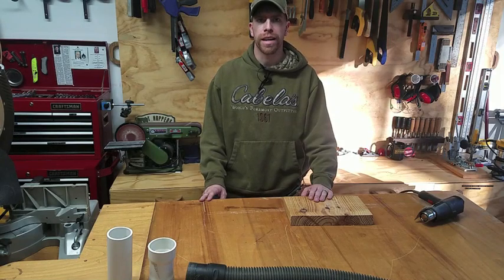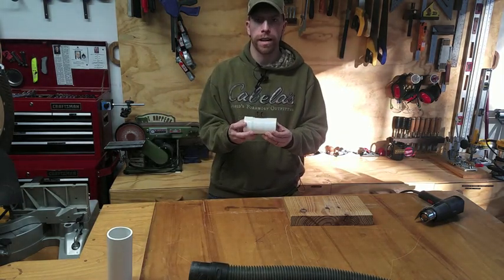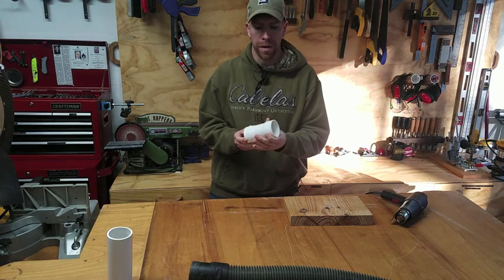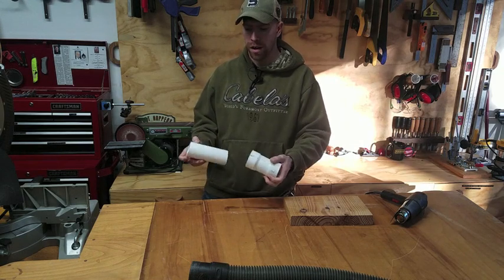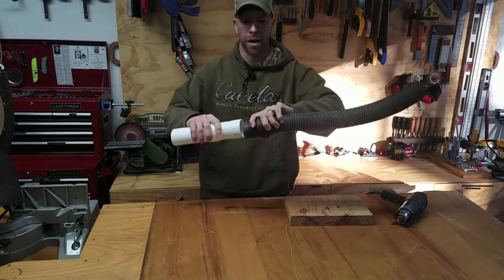Welcome to the Benchtop Micro Shop. In today's quick tip video I wanted to show you how you can make your own custom PVC fittings by simply using a heat gun or a torch to bend PVC. As an example, this coupling that I made for some dust collection piping I'm doing allows me to connect regular pipe to shop vac hose.